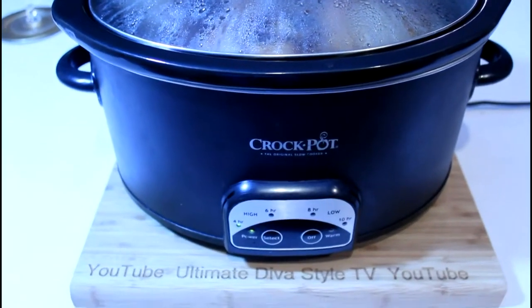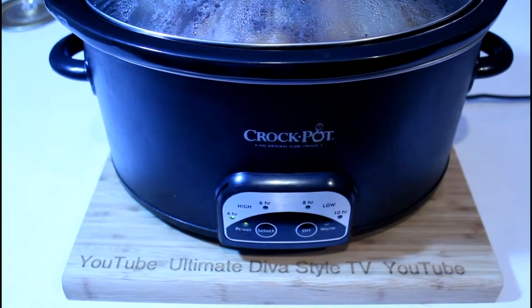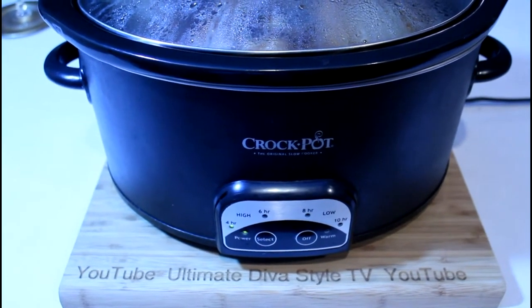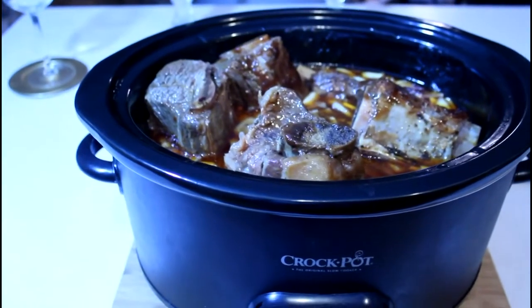Well, the ribs have been cooking for 3 hours. I just turned them and I'm going to lower the heat now and go to bed. Don't they look nice and ready?